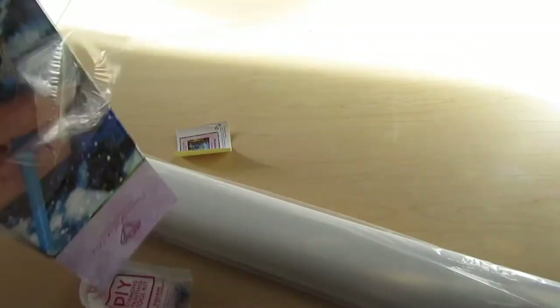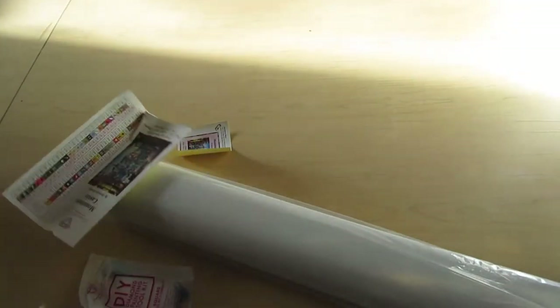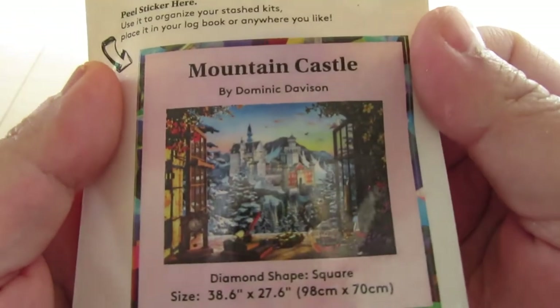Oh my goodness — it's heavy. It's a heavy boy. Thick, heavy boy. Here is a better look at the thumbnail: Mountain Castle.